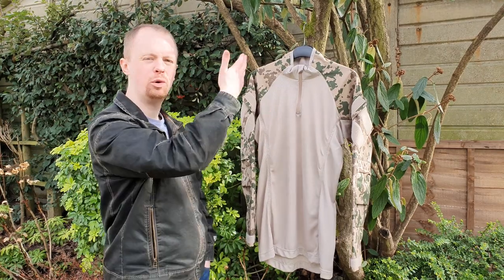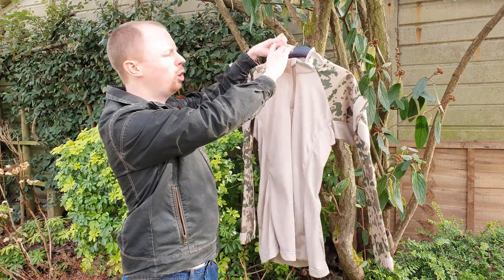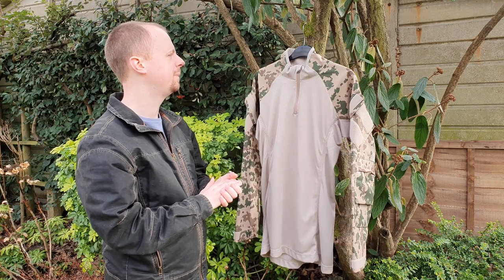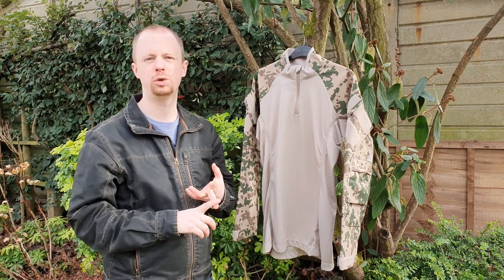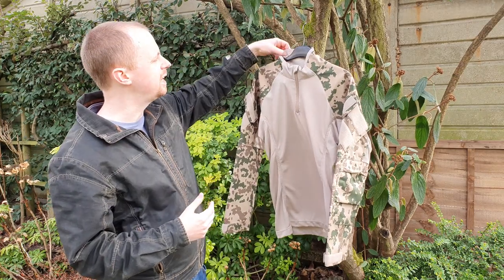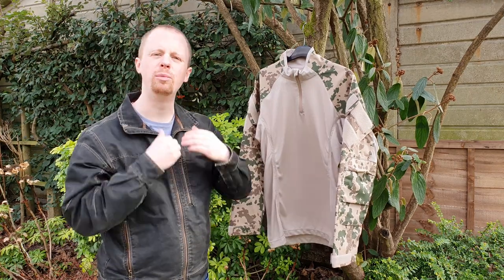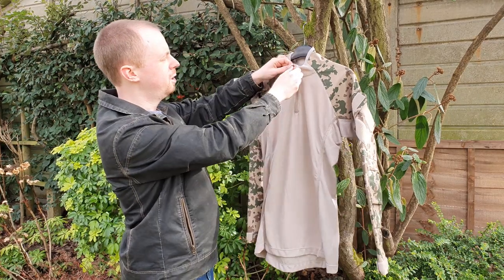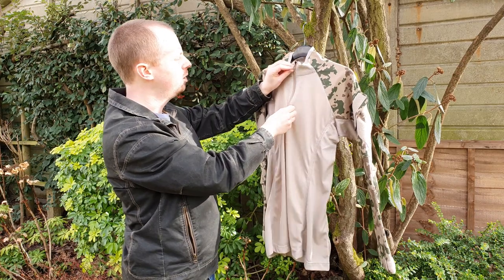We'll go over all the features starting at the collar. It's a quite short collar — a Crye collar would be more like this kind of thing. I do prefer a little bit higher as it gives more protection from the sun, from shoulder straps on your armor, slings, and all that. But on the plus side it is lined with t-shirt material, which means it's a bit smoother and more comfortable when you have something pressing against the neck.